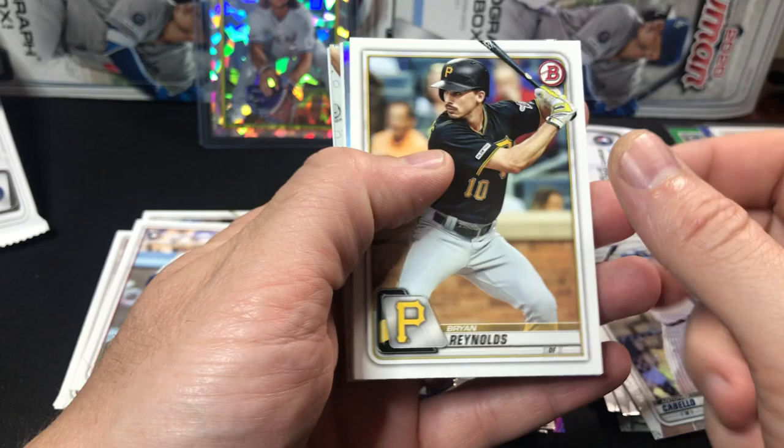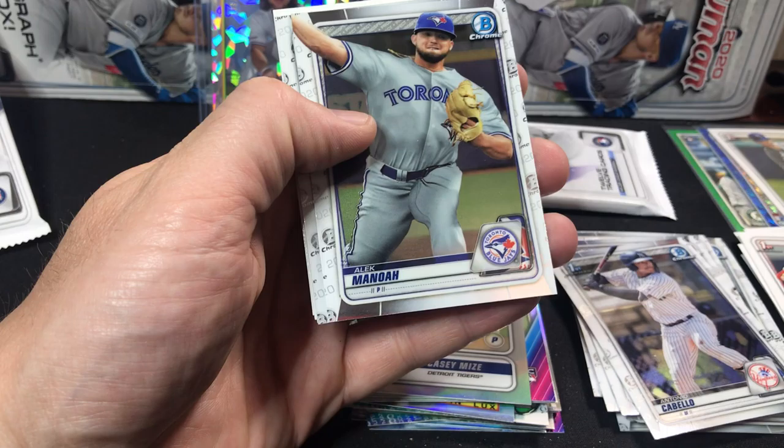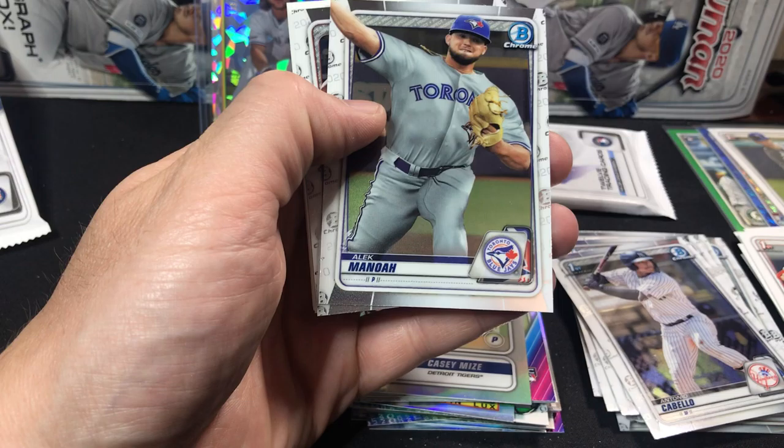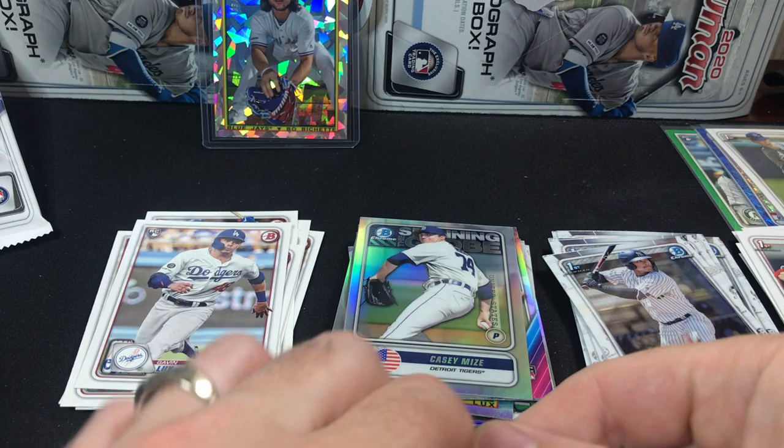Let's get some last pack mojo — something cool here. Brian Reynolds, Willie Calhoun, Zach Allen. There's a nice Casey Mize. Ian Anderson, Hunter Green, Zach Thompson. Speaking of Hunter Green, today I got a 2018 Bowman Hobby in the mail that I'll be ripping on the channel pretty soon. Alec Manoa, Annie Brennan Davis, Morjan, Seth Brown, Shane Bieber. Last pack, guys!